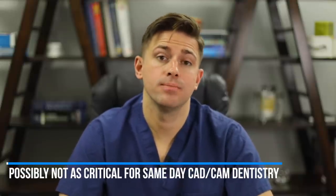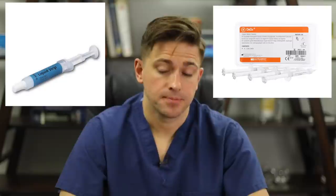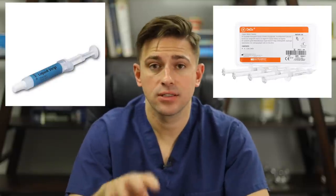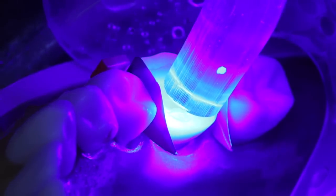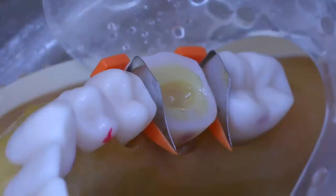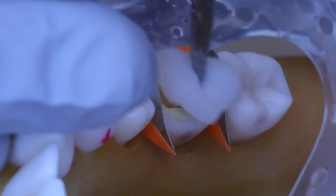The oxygen inhibition layer can be removed in multiple ways. One way is to use a glycerin gel such as Liquid Strip from Ivoclar Vivadent or Deox from Ultradent — apply it over the bonding agent or flowable composite, then re-cure for 10 seconds. Alternatively, if you don't have glycerin gel, use 70% ethyl alcohol on a cotton pellet and scrub the bonding agent or flowable composite for about 10 seconds to remove the oxygen inhibition layer.